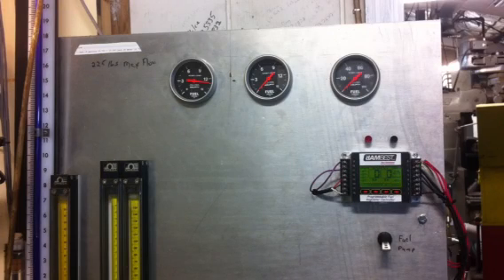Hi, this is John Satterfield from Dambass Racing Carburetor. What I want to show you today is the newest little video on our electronic regulator controller.